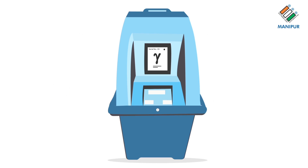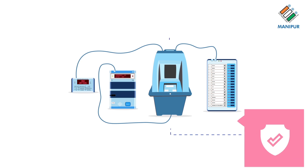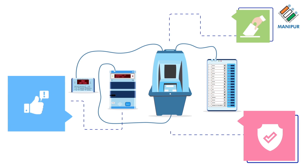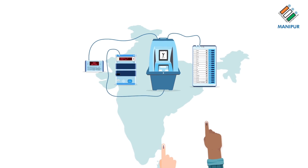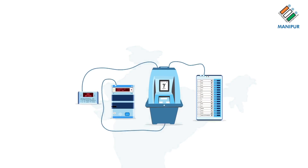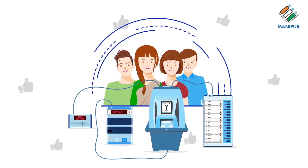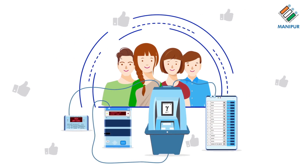Third, it automatically gets cut and falls into a sealed drop box of the VVPAT. EVM and VVPAT ensure free and fair elections and safeguard the integrity of the democratic election process in India. You can now rest assured that your vote is going to the candidate of your choice.